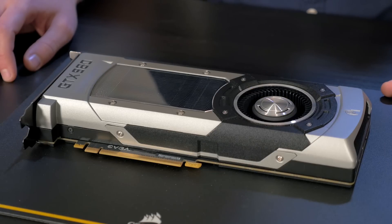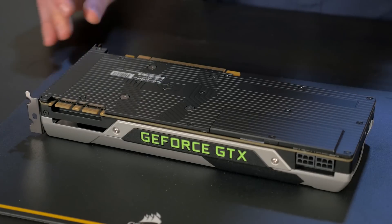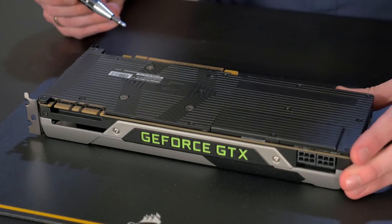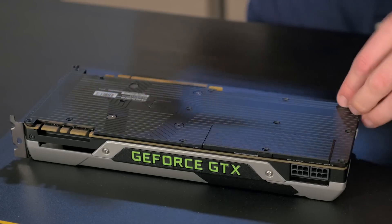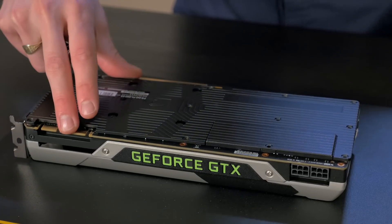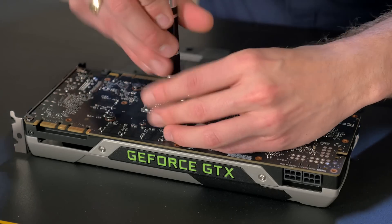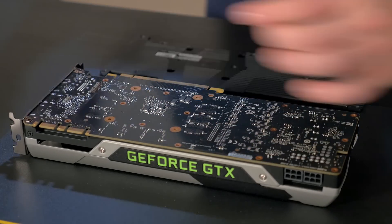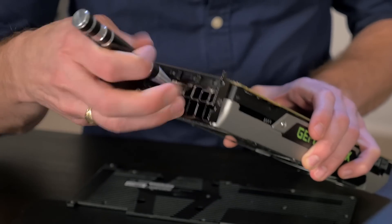Now that I've removed the graphics card from the system, the first step is to remove the stock heatsink. Take a cross-tip screwdriver and remove all the screws from the back of the graphics card. Also, don't forget to remove the I/O shield screws.